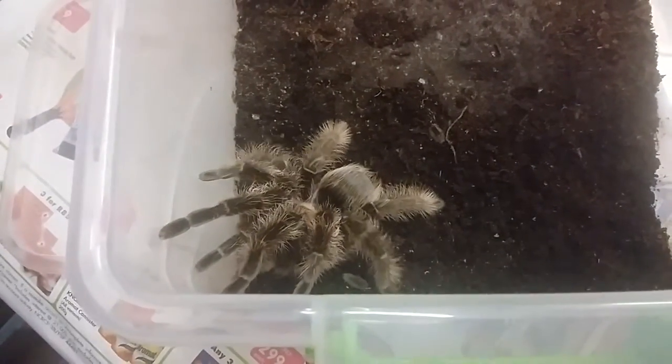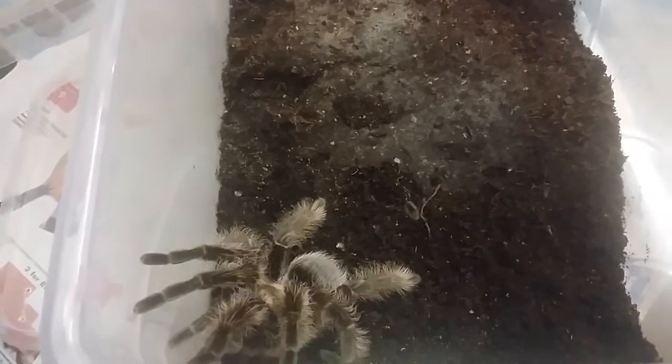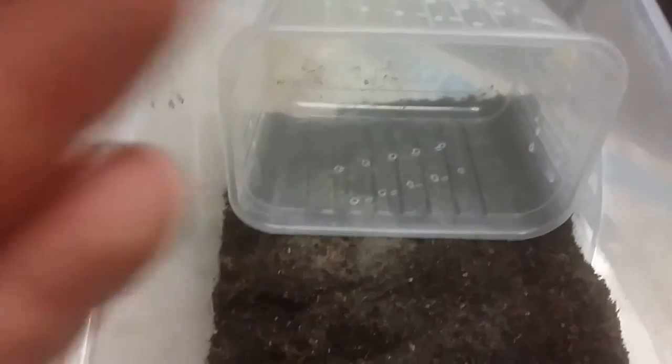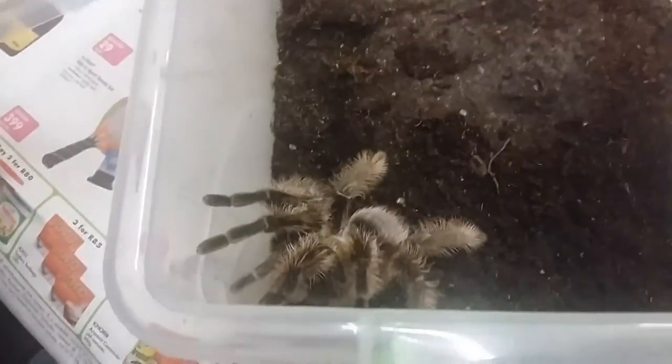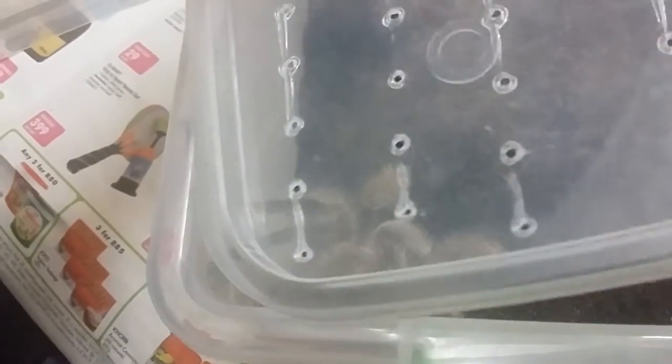A little bit of a how-to on removing a tarantula from a tub so you can clean the cage, and you want to do it as safely as possible for yourself. There's your plastic tub — you can use tweezers, the lid of the tub, or any flat object to guide the tarantula to where you want it to go.